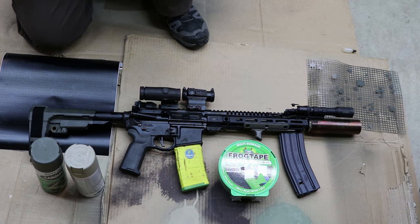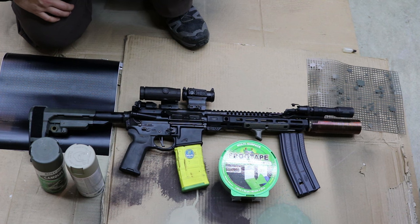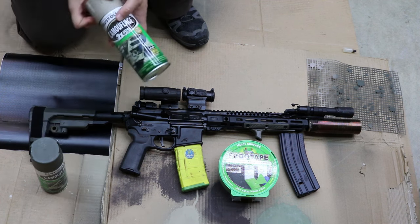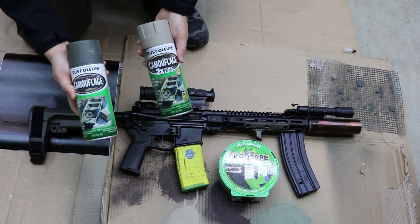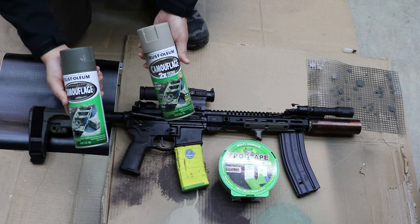To get things started, let's talk about the materials. You're going to need some frog tape or 3M masking tape — I prefer frog tape, 2 inches is a good width for general use on this project. You're also going to need spray paint in foliage green and tan. These are the primary colors we're using today. I typically like Rust-Oleum because it sprays on thicker and has less running compared to Krylon.